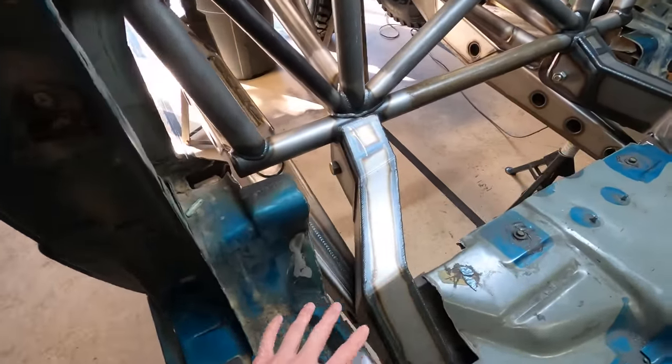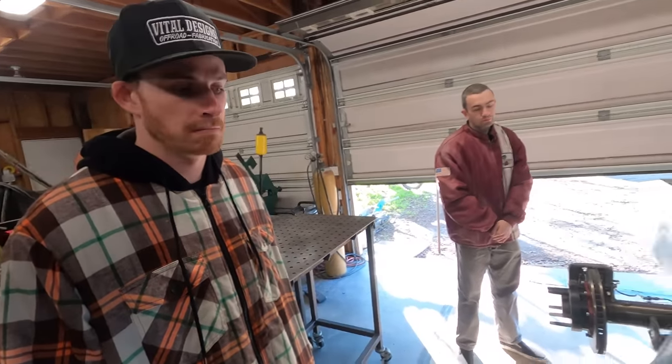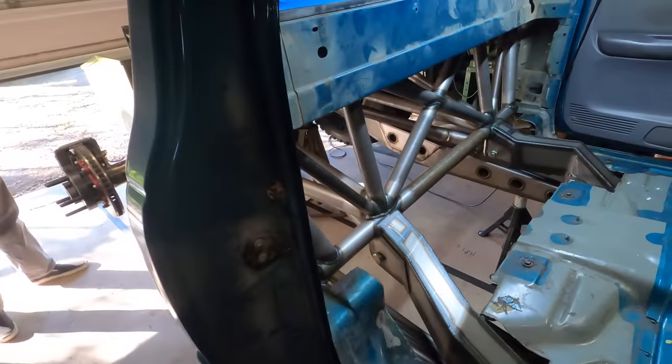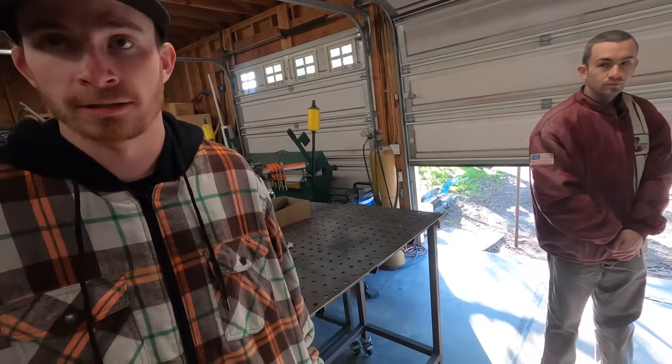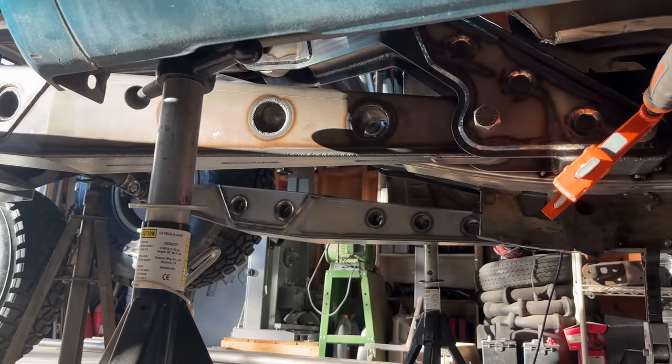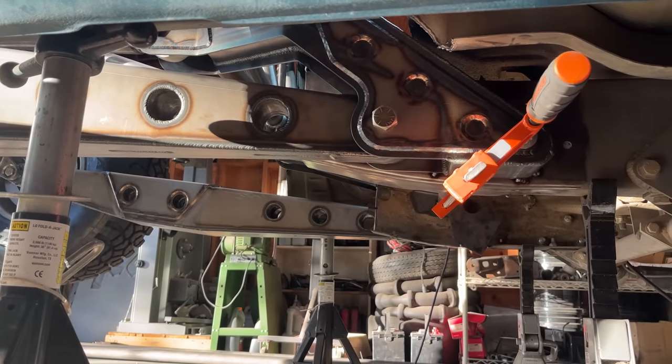This is something that Christian had designed in Fusion 360, set up off of anti-squat and anti-dive numbers that he wanted to achieve. This was all plasma cut and then press braked — 100% done in this garage. Design, cut, bent, assembled, and welded all here. Garage built, baby.